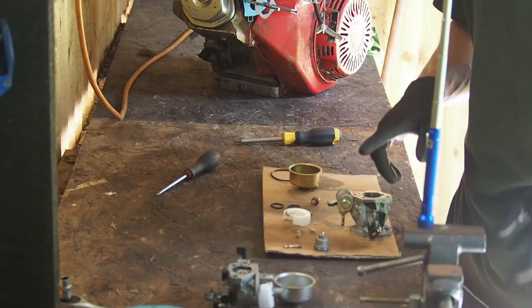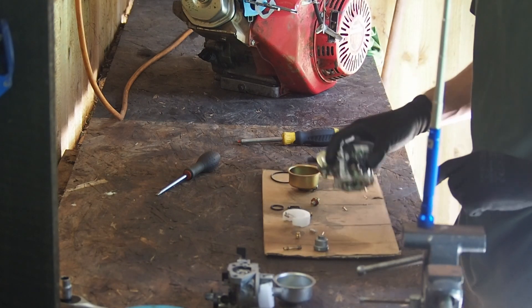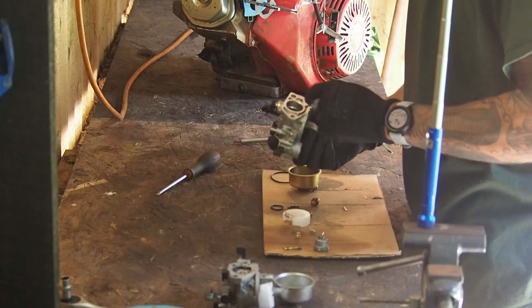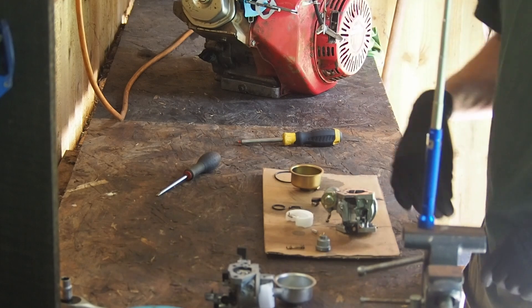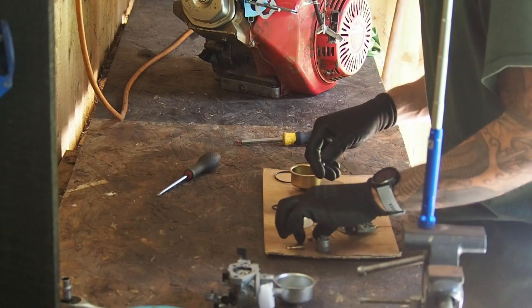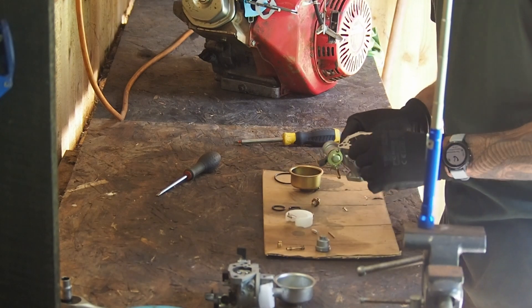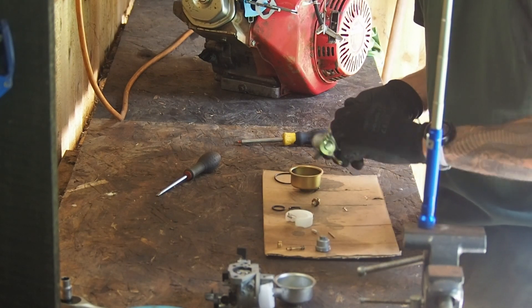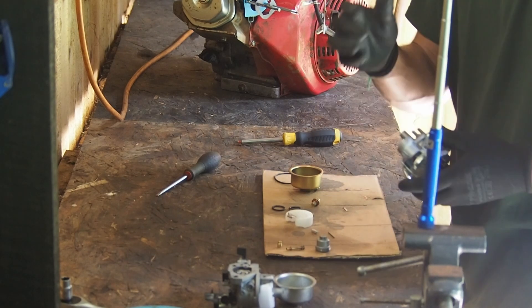Since then I bought two carbs - used one for a job, was going to use this one, but it didn't work. I wasn't sure why, but luckily I bought two because I needed one for this. I just went and swapped it and that sorted out the issue. But this is a brand new carb - literally brand new - so what could possibly be wrong with it?